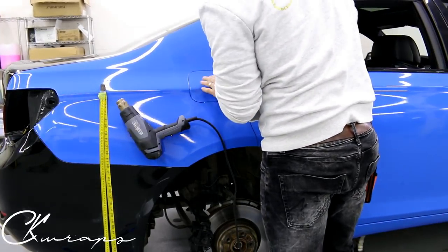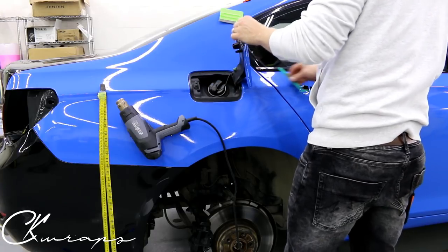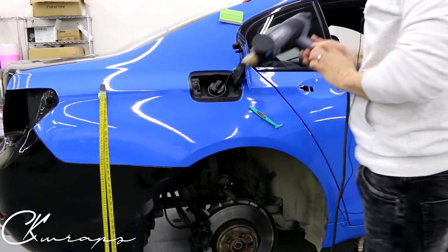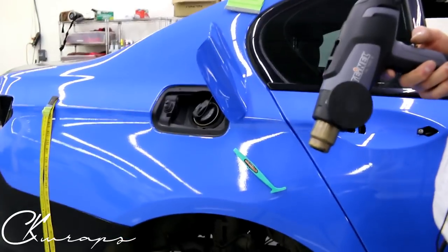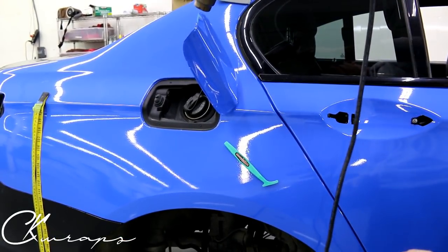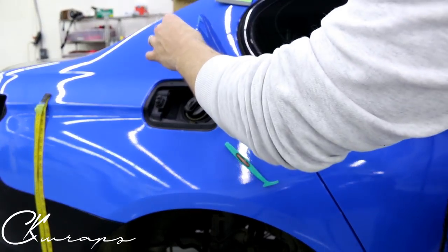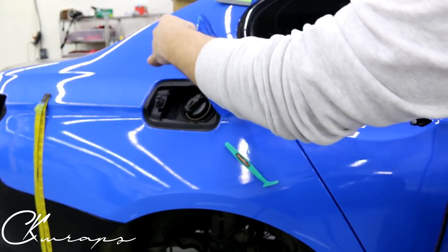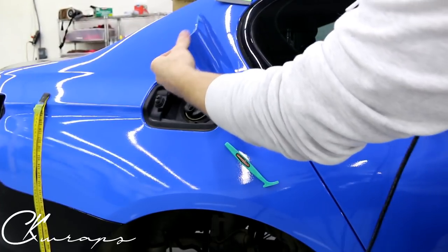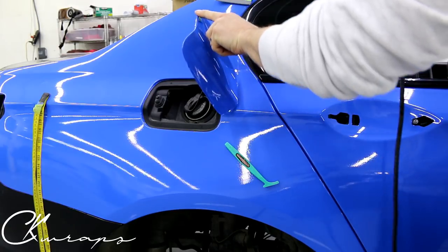I'm going to pop it open and leave it open, then heat it while it's open. What happens when I heat this top corner is it just actually hugs itself on its own right there. I want to fix this up a little bit because it's folding over itself, but generally — look at that — it's just good. Smooth it out a little bit with your fingers, and now I don't have a wrinkle there anymore. It's actually impossible to get a wrinkle.